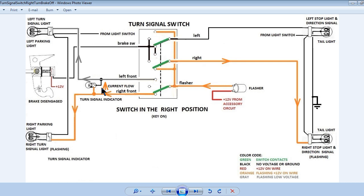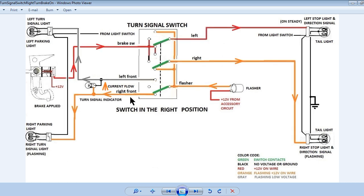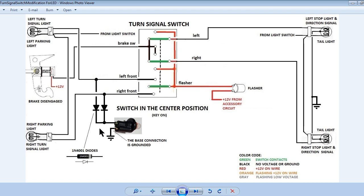This slide shows the system with the turn signal switch in the right turn position and the brake applied. Notice the current path for the brake lights through the right position contacts. To allow an LED to be used in the dash turn signal indicator, cut the two wires going into the dash turn signal indicator socket, leaving enough wire on the socket for soldering. Add some wire — suggested black — soldered onto the wire connected to the base of the bulb socket, and cover with shrink tube. Use an ohmmeter to determine which wire is connected to the base. Connect the other end of this wire to a ground.